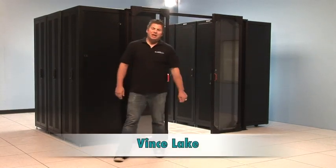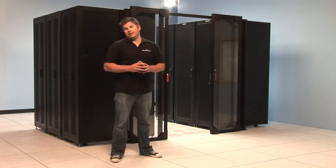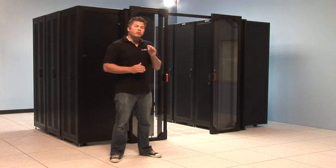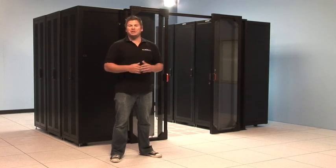Hi, I'm Vince Lake. Today we're going to be installing the Sub-Zero double sliding aisle and containment door. This is the premium data center door for both hot and cold aisle containment. So let's get started.